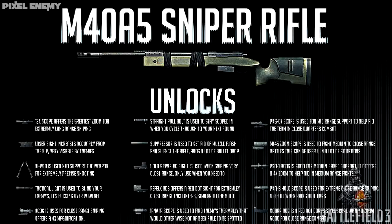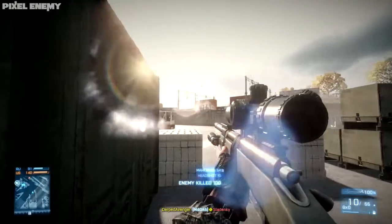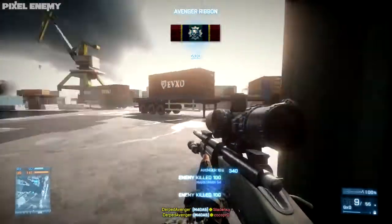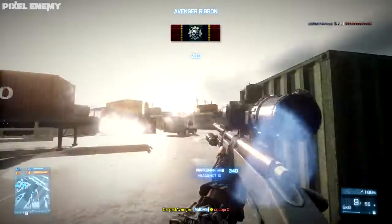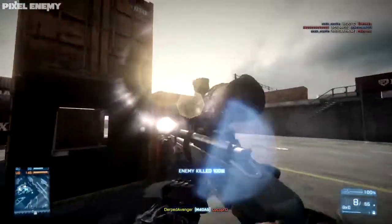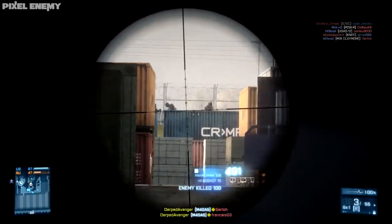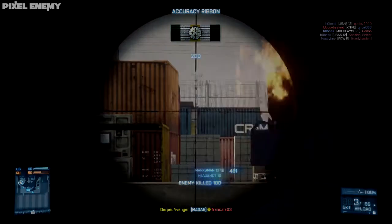When talking about unlocks with the M40A5, there's a plethora of them — 16 total. Ten of them include optics like a 12x scope, holographic, red dot, infrared, 7x, and 3.4x zoom. There's a whole bunch of options to choose from for maximum effectiveness. For example, with a bipod you can set up at 1,000 meters and pick people off, or with a holographic sight and suppressor you can run and gun silently. The unlocks let you customize to exactly the way you want to play.